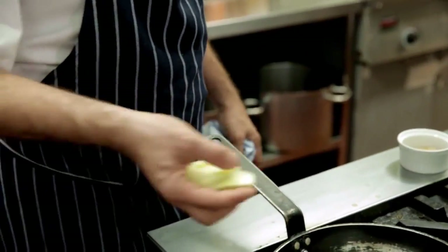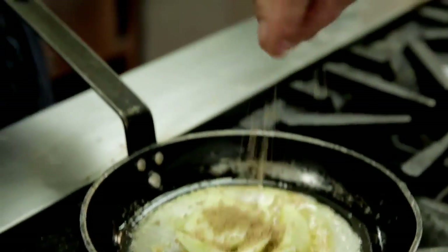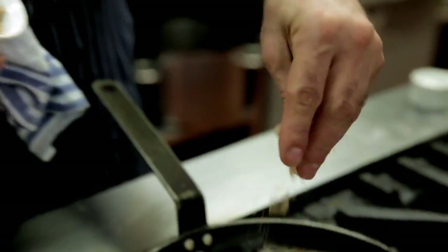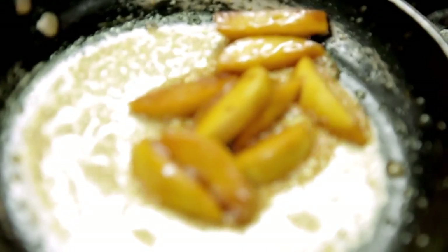Now we've got a little bit of butter frothing in the pan, we add our apples carefully because they will spit up at you. I add the brown sugar because we'll get a nice color and caramelization to those apples. Give them a little toss and a turn. After 10 or 12 minutes your apples should be nicely caramelized.